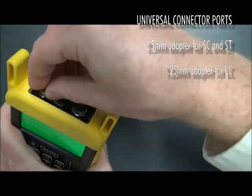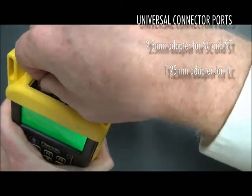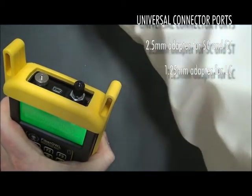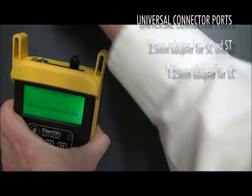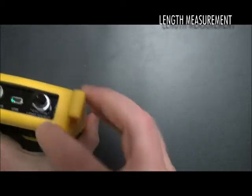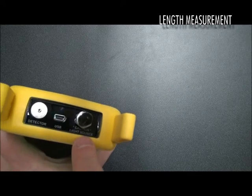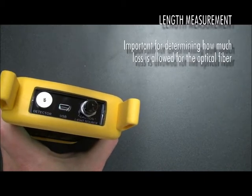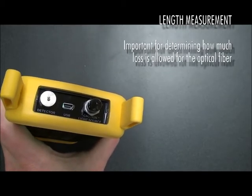Simply unscrew one adapter and screw on the other adapter. As you can see, this adapter has a smaller port — this is where we will plug in our LC connector. The second port on the FiberL4Bolt is dedicated to measuring the length of an optical fiber link. This is a caution light source for length measurement only; we will not use this for any sort of loss measurement. The length of an optical fiber is very important for determining the certification link budget, as you need to know how much loss you are allowed to have for that particular length of optical fiber.